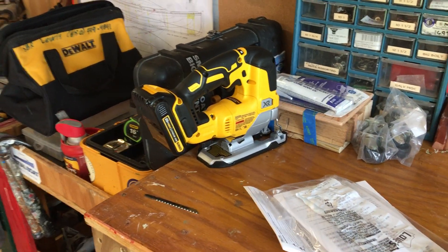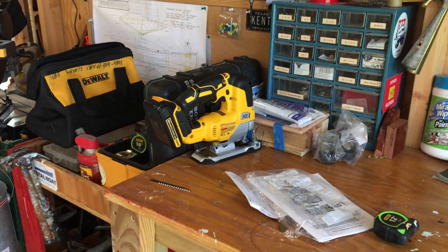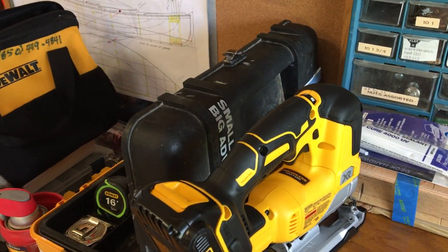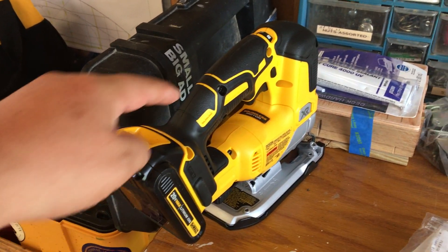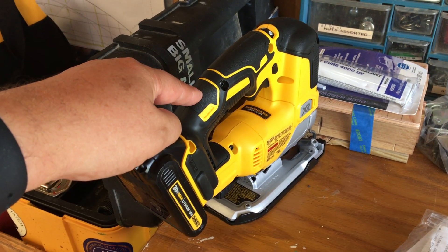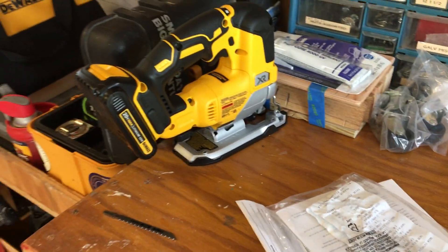I mentioned that Lowe's has a special going on for about the next few days where if you buy one of the tools — the tool only — the battery pack and charger come with it for free. So it's a three amp-hour battery, a $120 value. The tool costs more than if you went to Home Depot or somewhere else by about $40 or so, but if you're getting a $120 battery and charger with it, you might come out ahead.